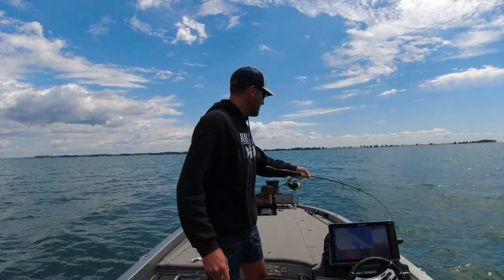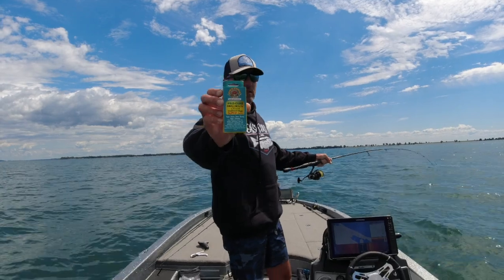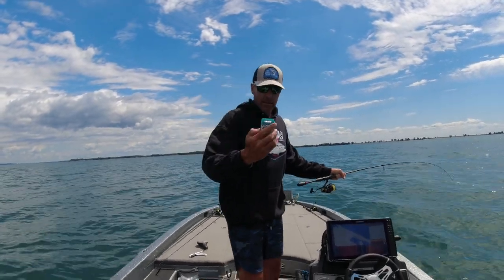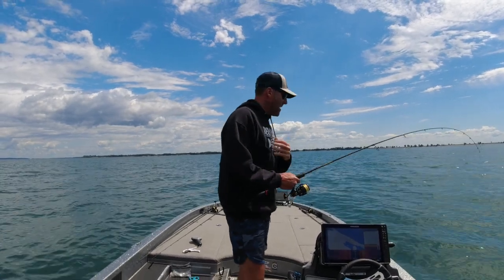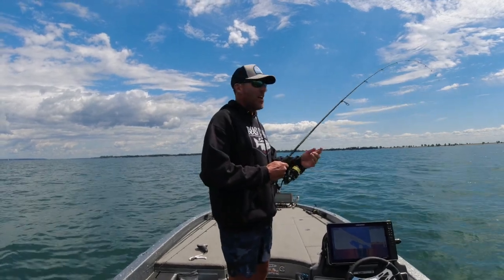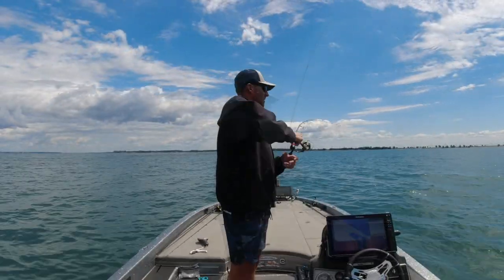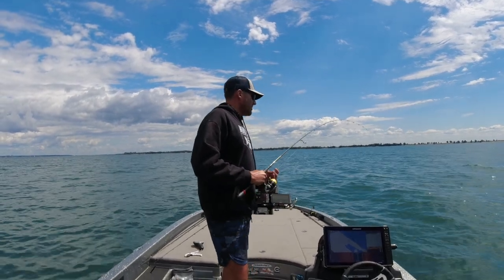This is the Great Lakes Finesse Drop Minnow in a color called Crush. I put Procure Smallmouth Magic scent on it — a special blend designed by me. I even designed this bait, so it's a pretty cool feeling to catch monsters on this setup. We're going to talk about fizzing today because I think it's important to properly fizz these fish.